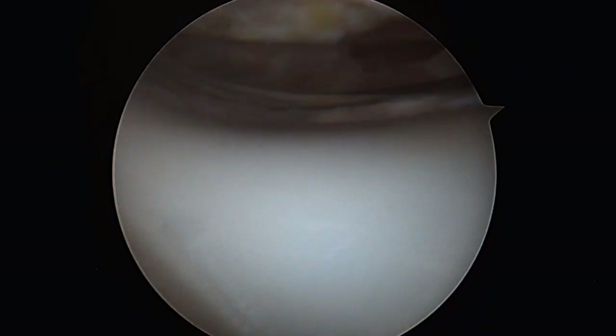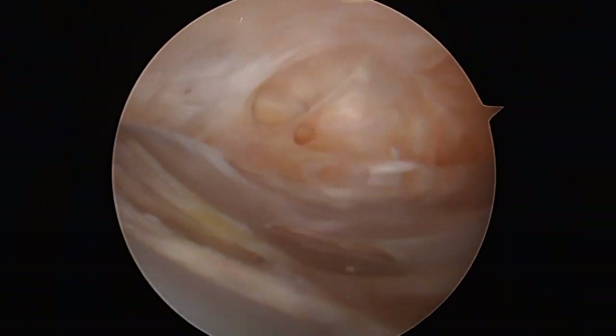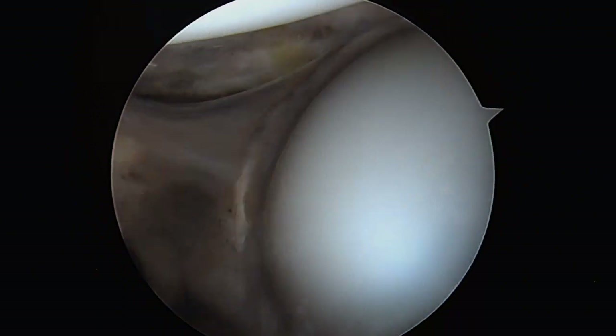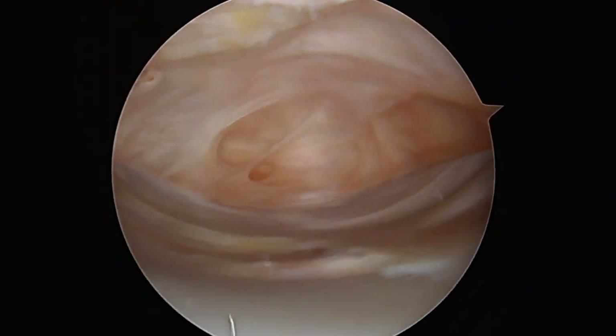This concludes the procedure. The fluid and instruments are withdrawn from the knee, and the small incisions are closed with absorbable sutures. The patient is now able to return to activities with no limitations. They are encouraged to work with physical therapy to maintain their range of motion and strength.